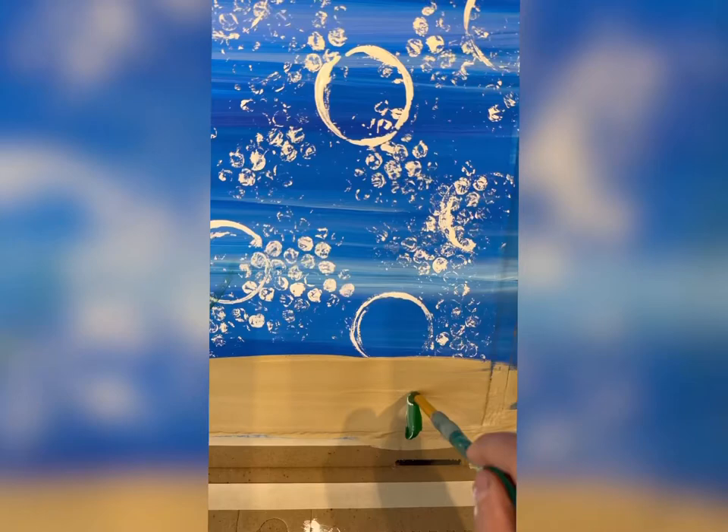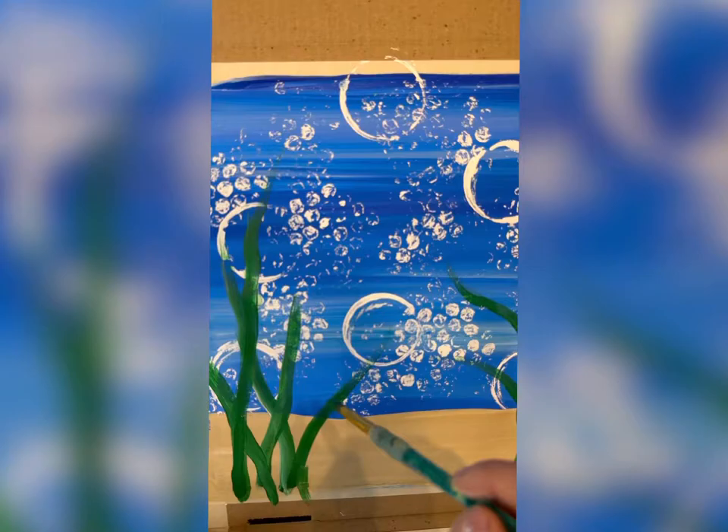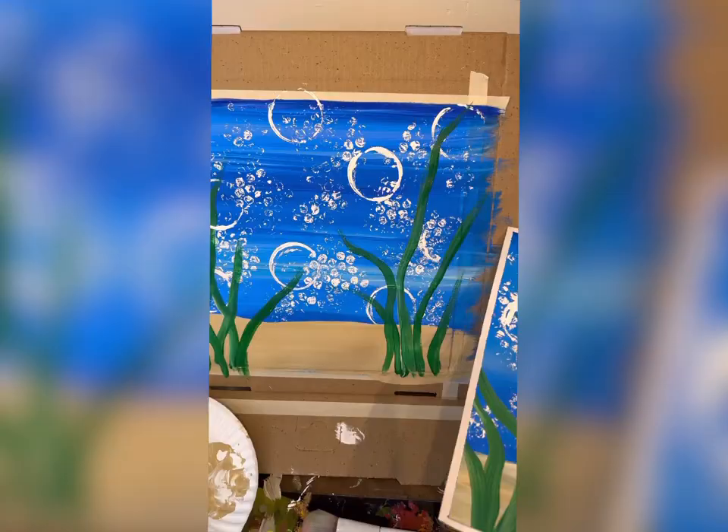There's how you do the background for the underwater scene. However you do it, if you have too much seaweed and you want to put bubbles in front, you can. Then do your fish.